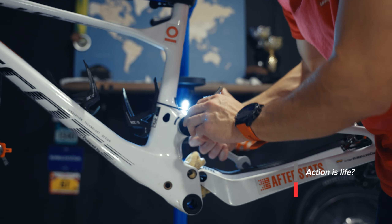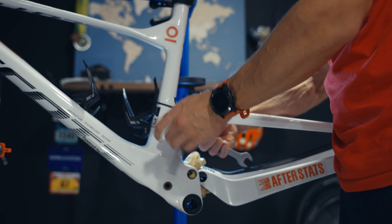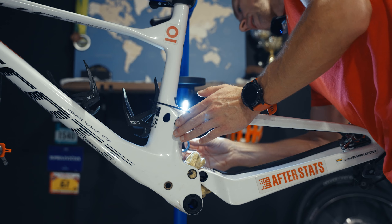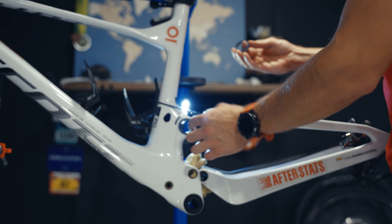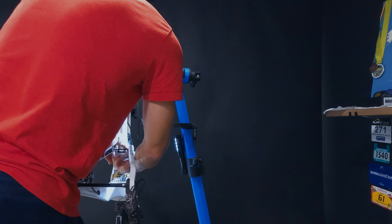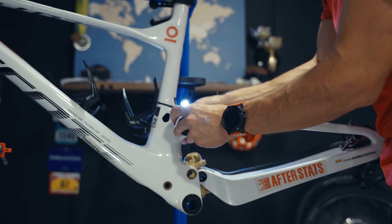I wonder if it's better for you to see the whole process without any cuts, or if the cuts are fine. If you have an opinion about that please drop a comment and let me know. Personally I hate when videos are 30 minutes long and just become tedious to watch, so for that reason I'm doing quick cuts to the essential parts — but let me know what makes sense.